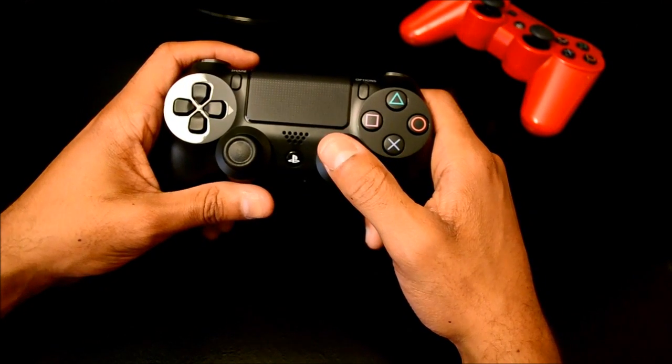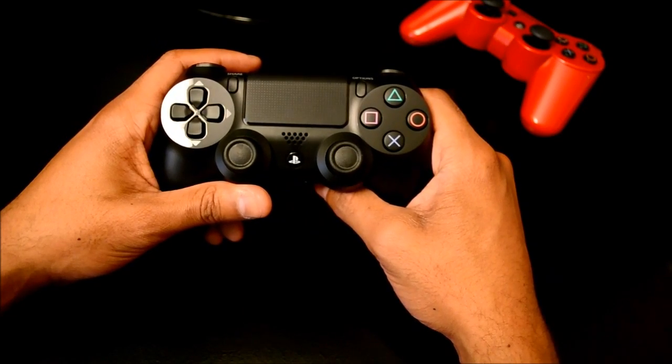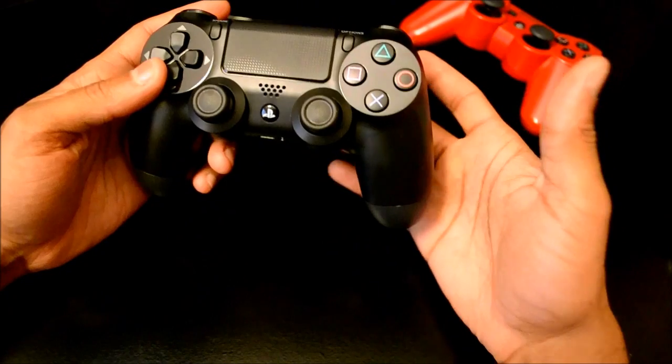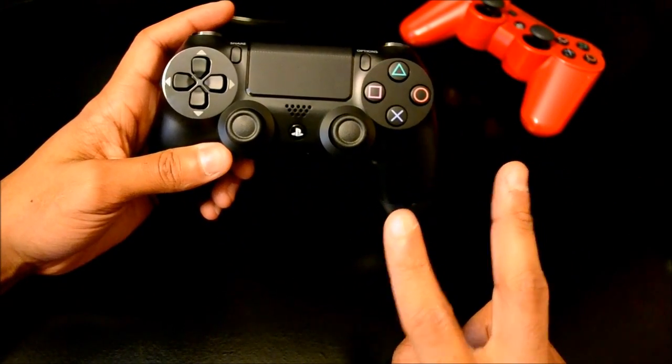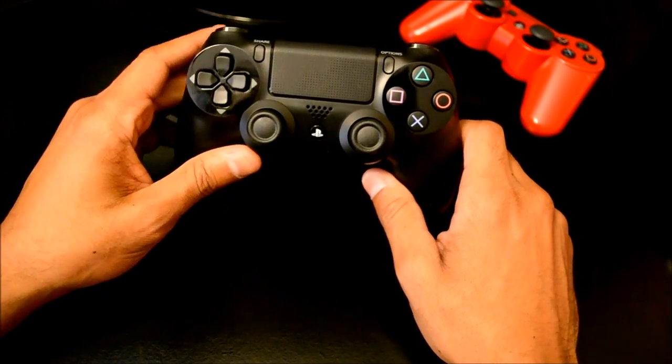So where does this leave the Vita? That's the question. With convex sticks and of course with no R2 and L2, it has to use the back touch, which can easily be touched by accident. So I'm going to give you two pointers — two things that you can buy to alleviate some of these problems.